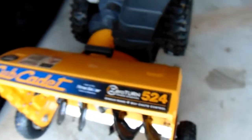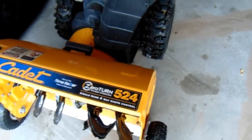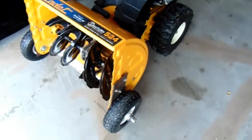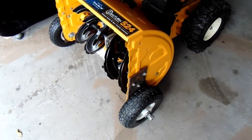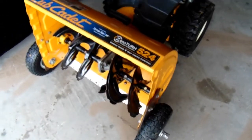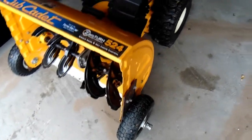Here I have a Cub Cadet 524 SWE snowblower. As you can see on the front here, I have put two extra wheels on it because I have a gravel driveway. I used to pick up a lot of stones, but with these wheels on the front, I don't pick up any stones anymore.